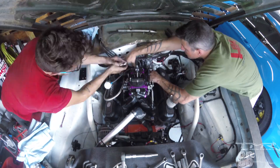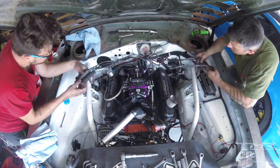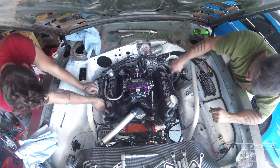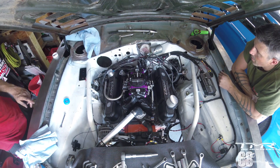Les fils de bougie étaient numérotés, ça n'a pas empêché Buck de mettre les cylindres 5 et 7 de son côté à l'envers. Quand on a démarré la voiture, elle a démarré à l'envers. Donc voilà, fin de la vidéo.